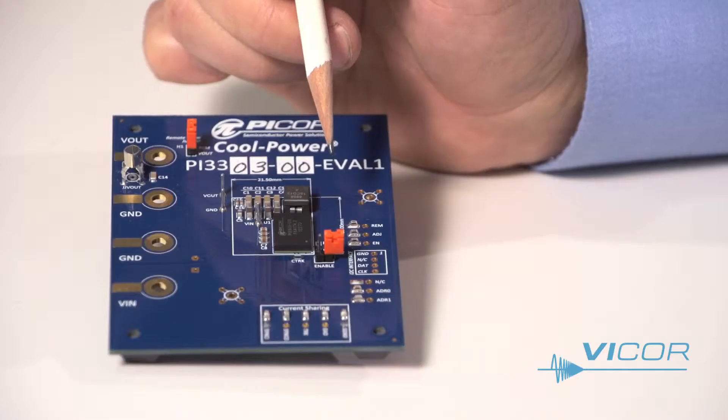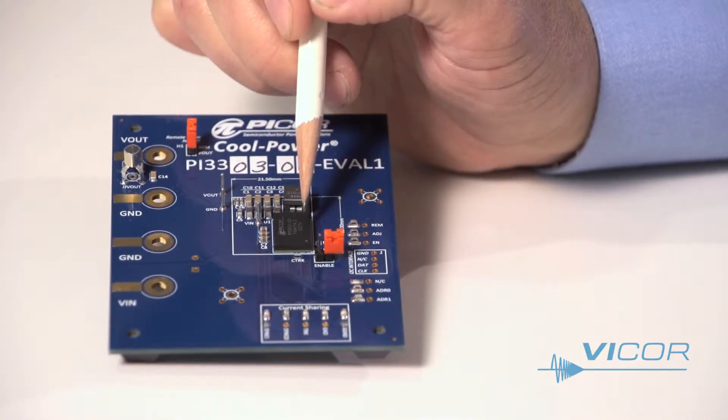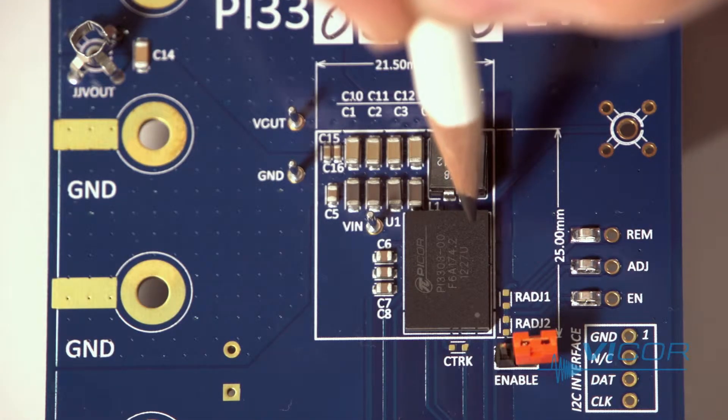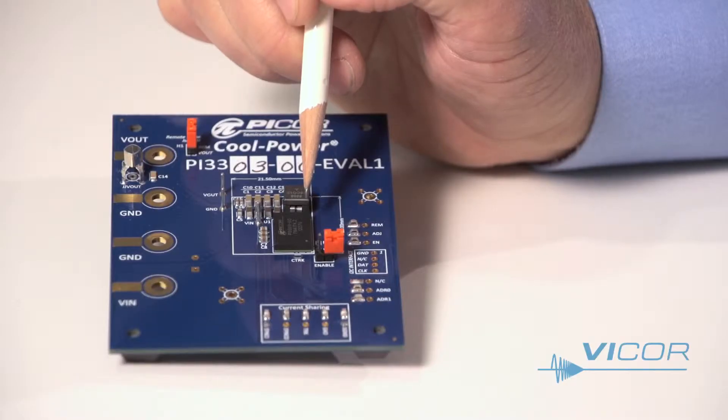There are two versions of the evaluation board, with the only difference being the inductor footprint for higher voltage, lower current bucks. When you look at the board, the regulator is here in the center. The regulator itself is a highly integrated device with control circuitry, power semiconductors, and support components in a high density 10 x 14 x 2.56 millimeter land grid array system and package design.